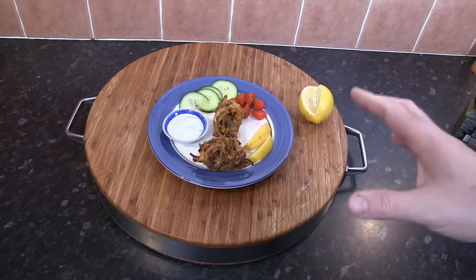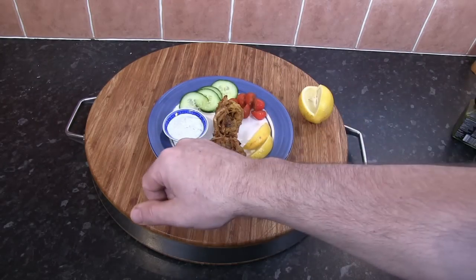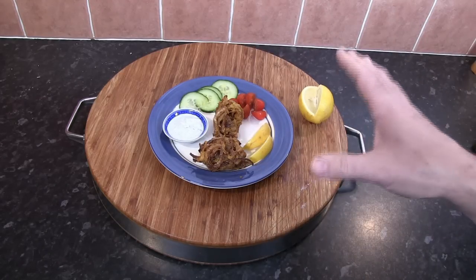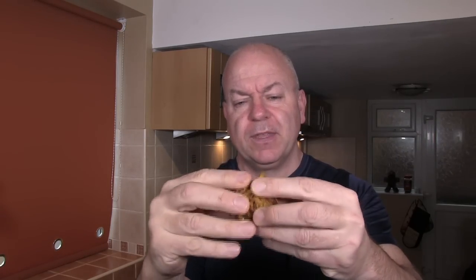I'm serving the onion bhajis as a starter. I've got two bhajis, a couple of pieces of sliced lemon, some tomato, cucumber, and mint yogurt sauce — made simply with natural yogurt and a little bit of mint sauce added. That makes a perfect starter for an Indian meal. They're cool enough to handle now. You can see the loose structure — it's very important not to compact the mixture too much before they go in the fryer. There's a crunch on the outside, soft on the inside, and the onion itself is translucent so you know it's cooked all the way through. Absolutely gorgeous.